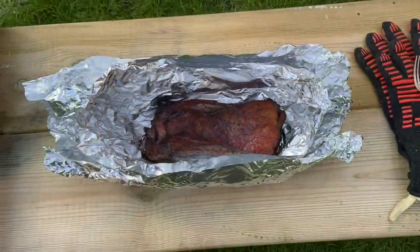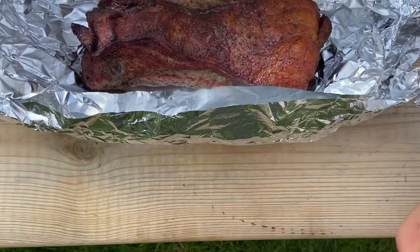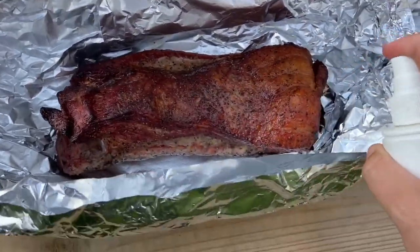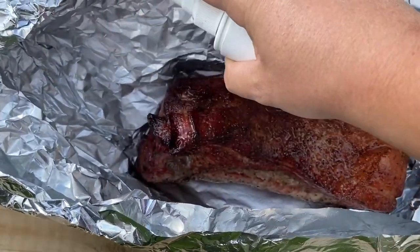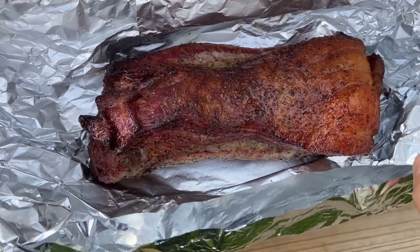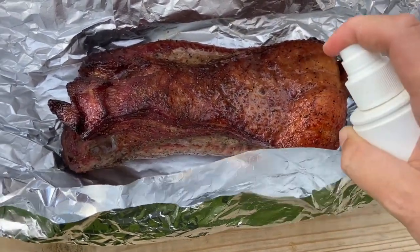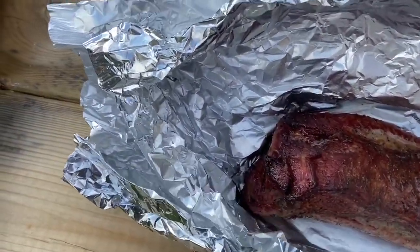Wrap that brisket up. So I've got the brisket in the tin foil. I'm just going to give it a quick spray with some apple juice mixed in with some apple cider vinegar, just to make sure it looks nice and juicy. It looks really good — spray all around. That'll do. I'll wrap it up.